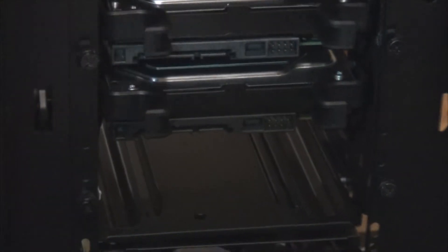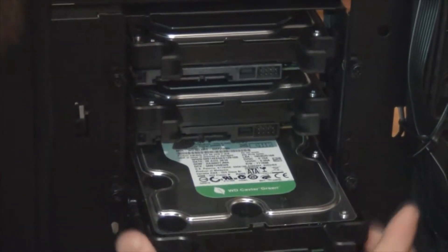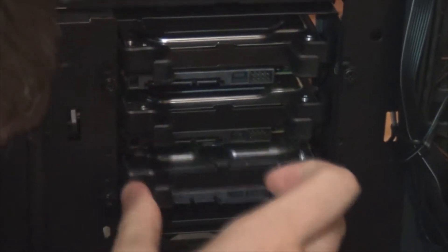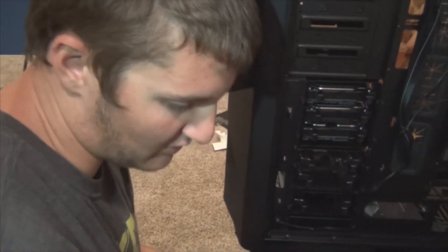So now we've got the one terabyte — this is the last hard drive. Just slide that in. Boom, all done. So that's it for the hard drives. We've already got the SSD. Let's take care of the sound card now.